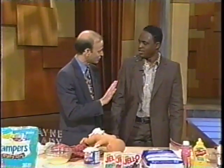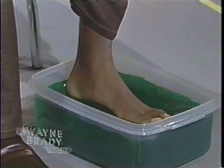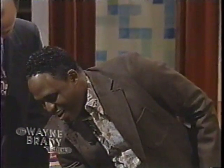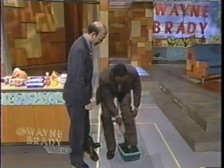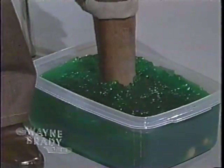The cure for smelly feet — to deodorize smelly feet — is actually Jello. You slip your feet in the Jello. When your feet are stinky, you put your foot inside and the Jello goes all over.